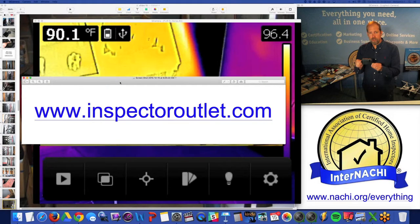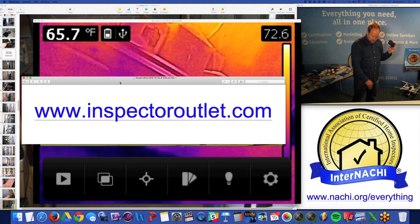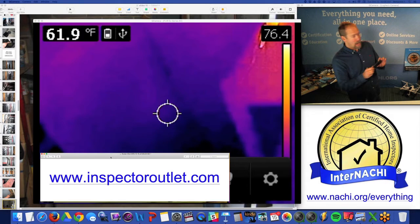It's low resolution. I'm not quantifying anything — I'm qualifying something. I'm looking for anomalies; I'm not measuring anything. I could care less about the temperature.